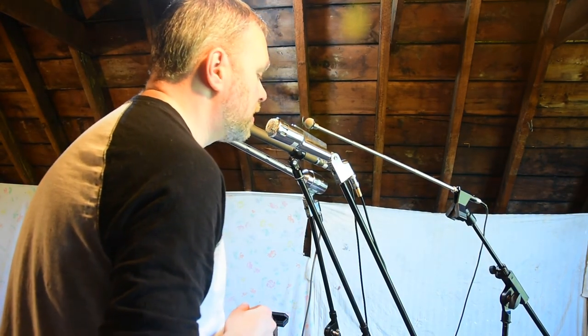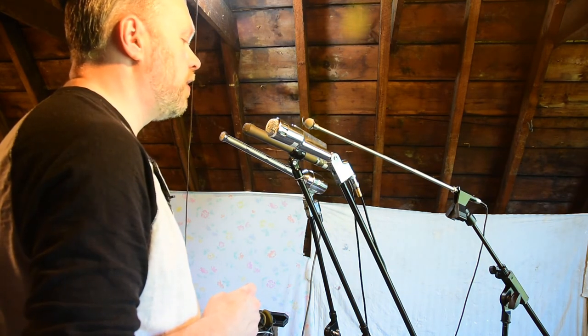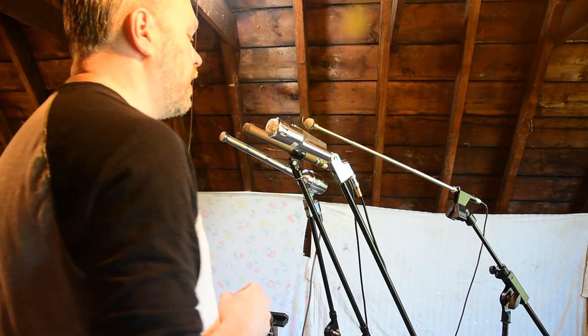Here's the Electro Voice 664. Again, here's pretty close on axis, about an inch or two. Moving back a little bit — here's about 6 inches or so on axis. Here's about 45 degrees off axis, and here's about 90 degrees off axis.